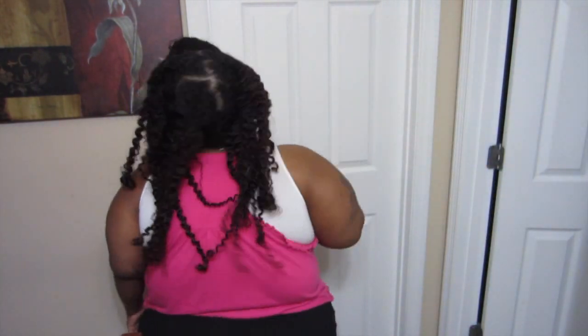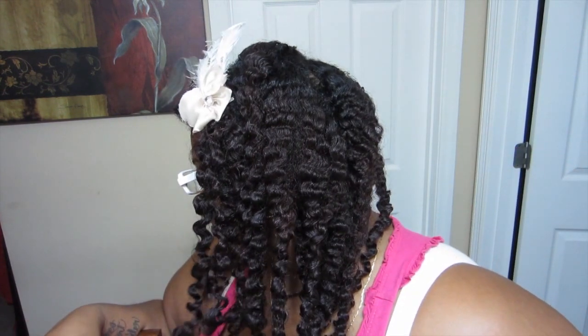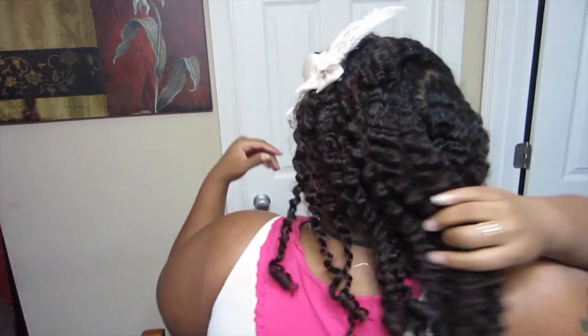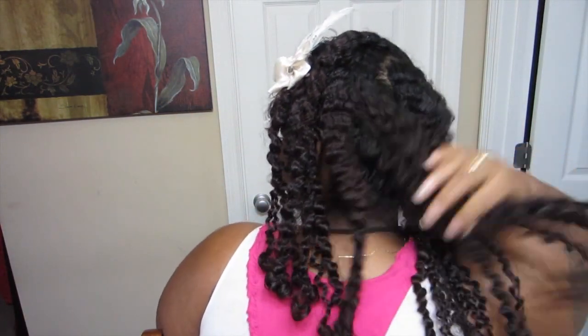The Argan Oil was a very good combination — it left me with a lot of body. My hair was not stiff or hard at all; I had a ton of movement and I really enjoyed the combination. I would definitely try it again. I just adorned my hair with a little flower, and that was it. I know I had some parts in the back but the next day they kind of fluffed out on their own, so I try not to separate my hair too much.